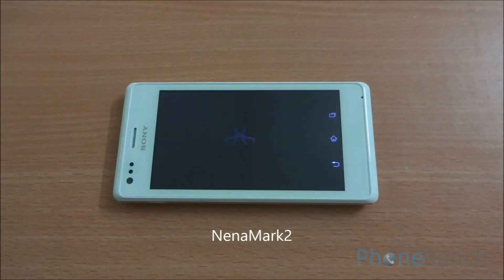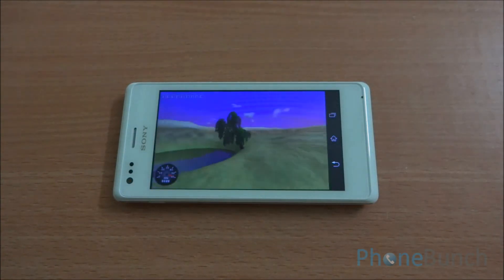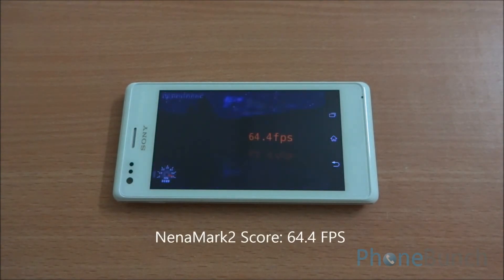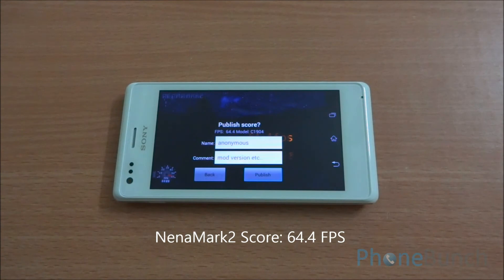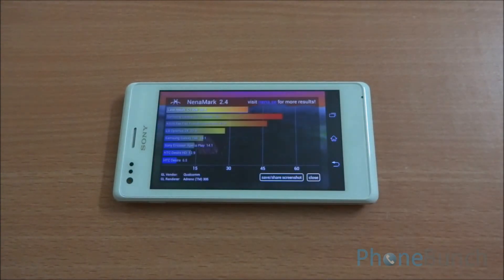Now let's move over to Neenamark 2 — it's a graphics benchmark for the device and will give us a frame rate. We got 64.4 FPS on Neenamark 2, which is great for any device and is the best we have seen till date. The test confirms it is at the top level of all the devices we have tested so far.